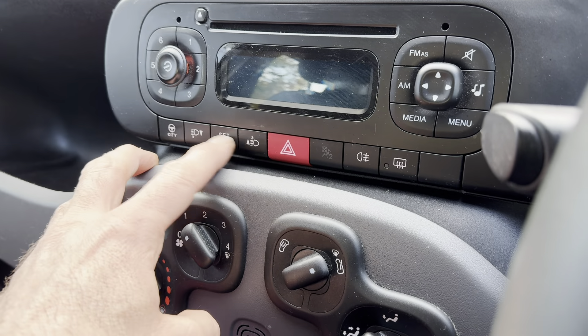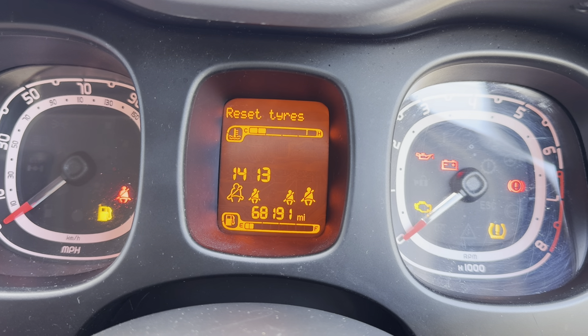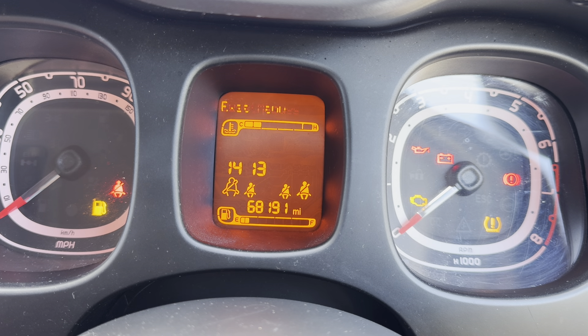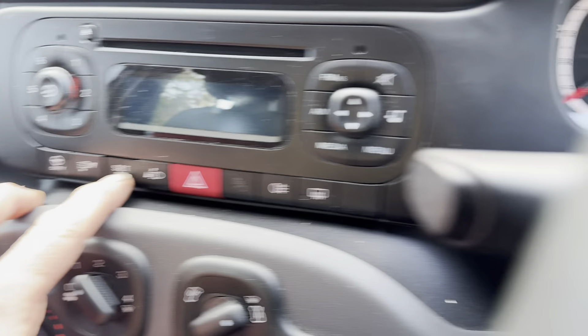If you go down, you're going to go through all the various bits and pieces. That's everything that's there. Alternatively, you can go up one to reset tyres. Then press the set button.